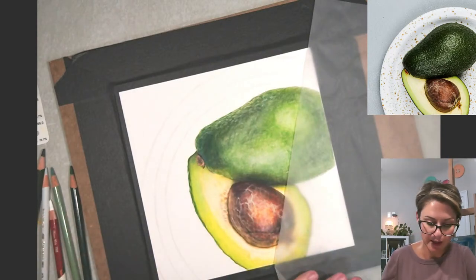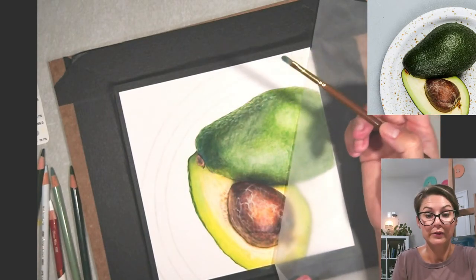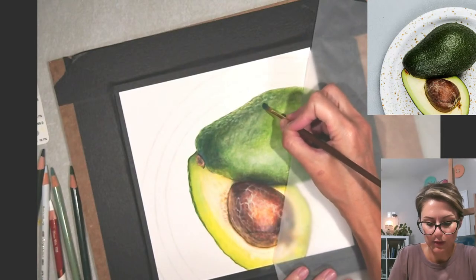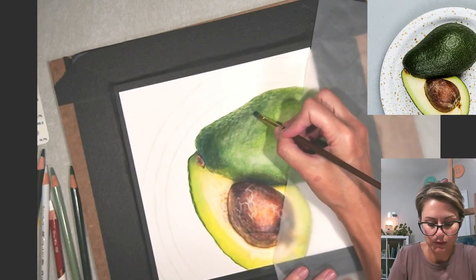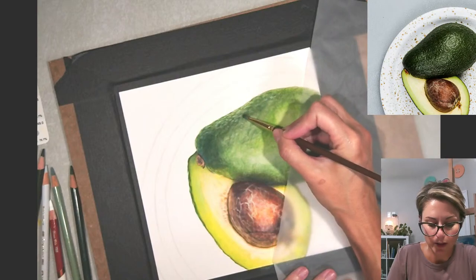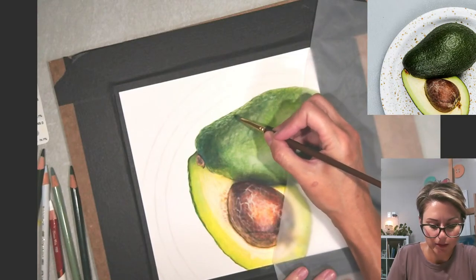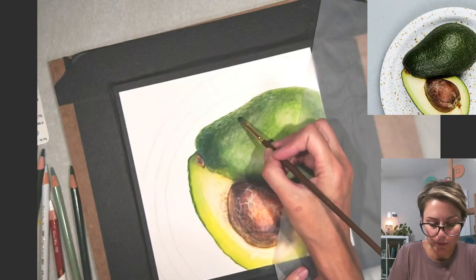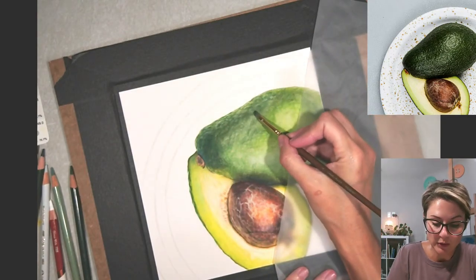I'm going to soften that out now. I am not putting this brush back into the odorless mineral spirits — this has a little bit of residue on there already, which is just enough to soften. I don't want to completely blend this out and lose some of the texture that I just drew, but I do want to soften. This is a synthetic hog hair bristle brush. I use a couple of different ones — I use these the most because they have good strength in the bristles and it kind of helps push the pigment around. It's just a personal preference; you can use whichever one works for you.